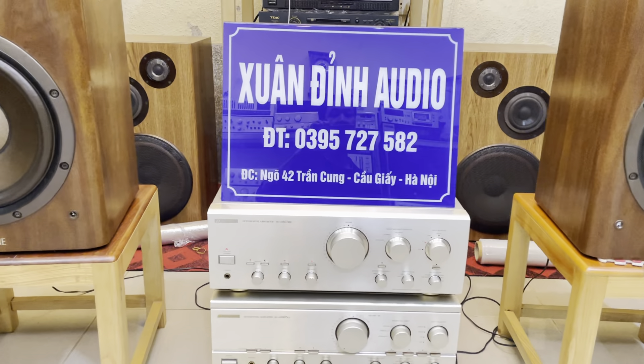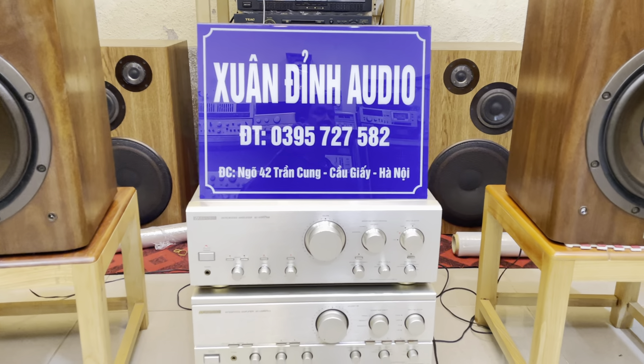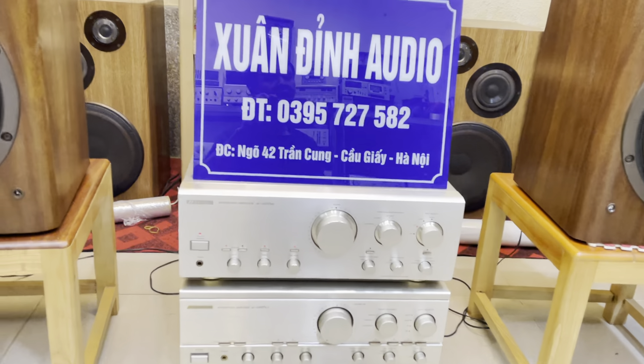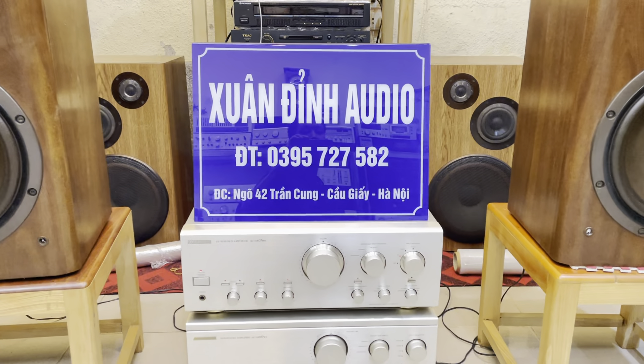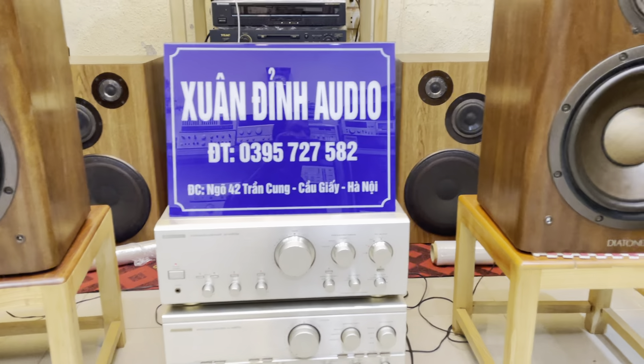Xin kính chào quý vị và các bạn đang theo dõi kênh YouTube của Xuân Đỉnh Audio. Trong video buổi trưa ngày hôm nay, ngày 1 tháng 1 năm 2023, chúng ta đã chính thức bước sang một năm mới. Cửa hàng Xuân Đỉnh xin kính chúc các bác sang năm mới sức khỏe dồi dào, cũng như công việc được thuận lợi.